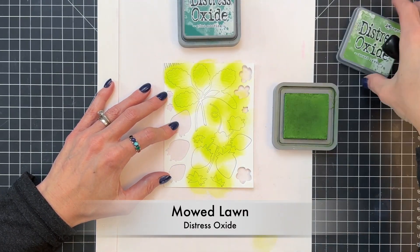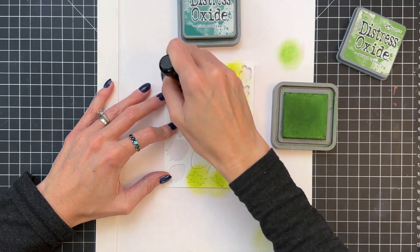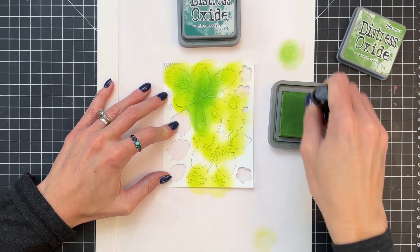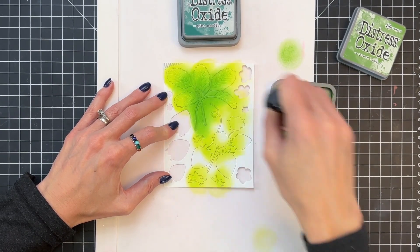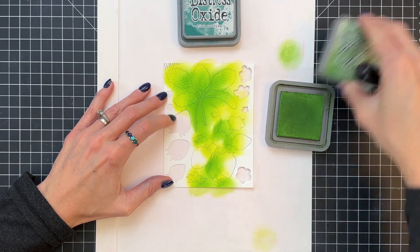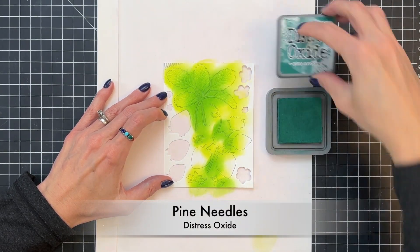Then I'll move on to Mowed Lawn, my medium green, and I'm going to start to ink blend a gradation over the leaves and stems, and even get a little bit of that Mowed Lawn on the strawberry tops as well. We don't want them to be just one color — we want a nice gradation over them.